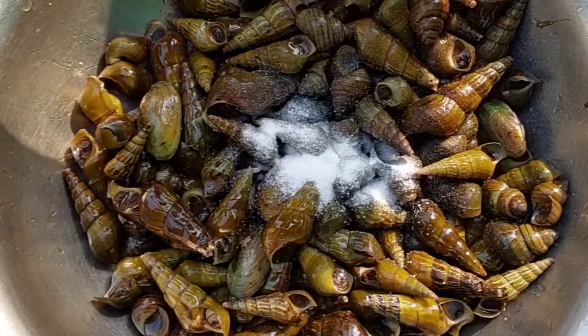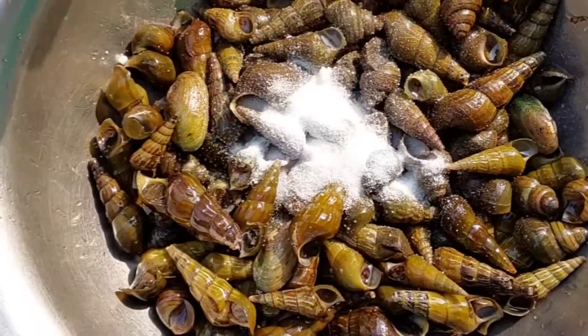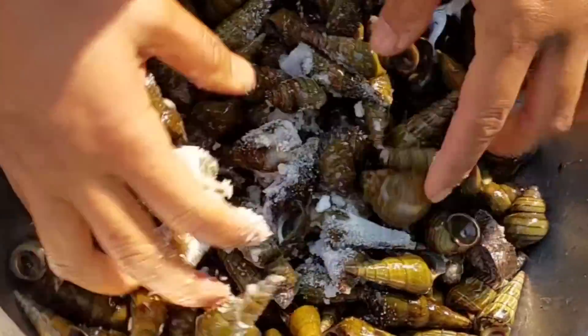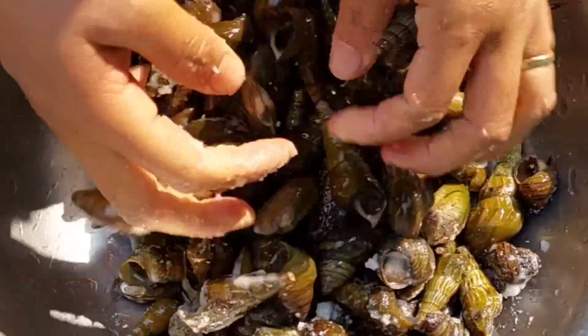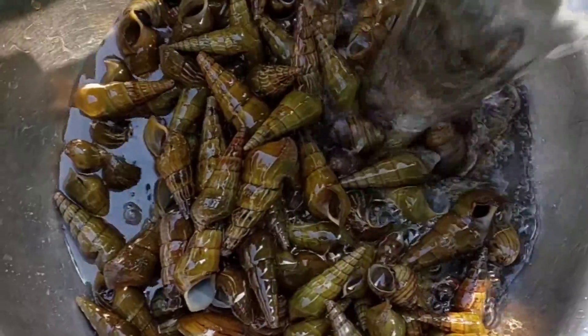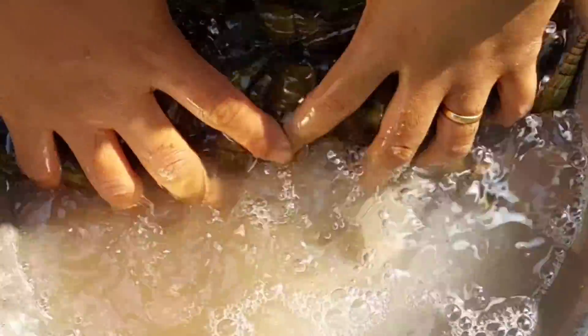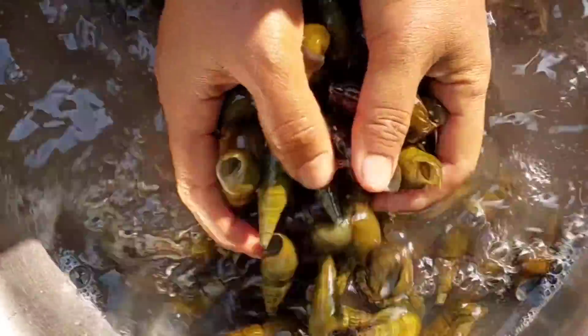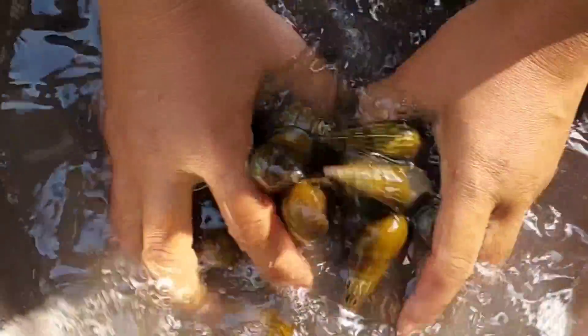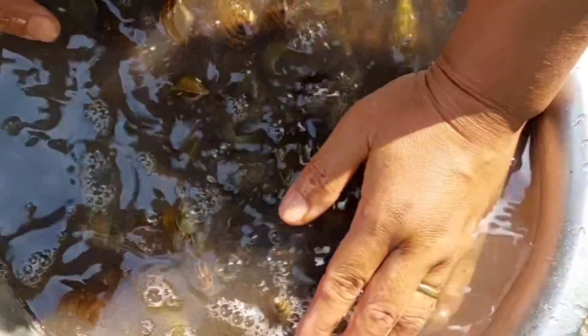Now it's time to clean with salt. Look at the dirt. Now I'm going to clean the snail with water and rinse until the water becomes clearer.